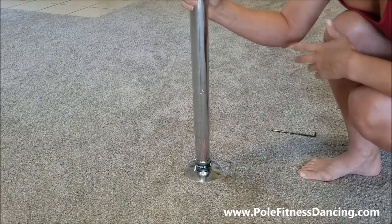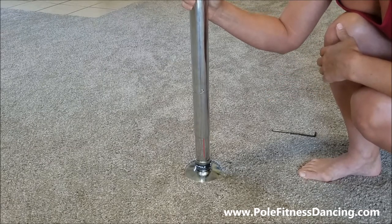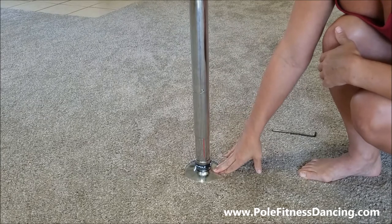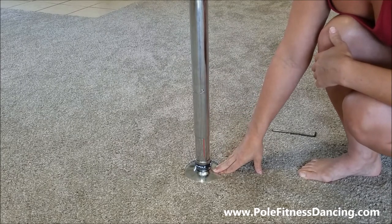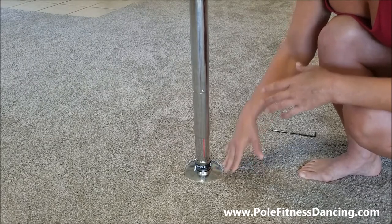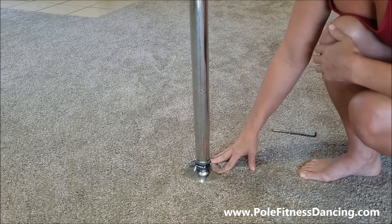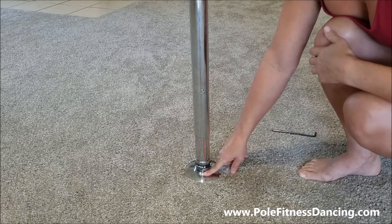Now, if you have an older NX model X-Pole that you bought, then you can put the X-Lock on those NX model poles. If you have the very first X-Pole model — the screw-together type poles that doesn't have X-Joints — you cannot use this. It does have to be an NX model with the X-Joints, and then it can adapt.